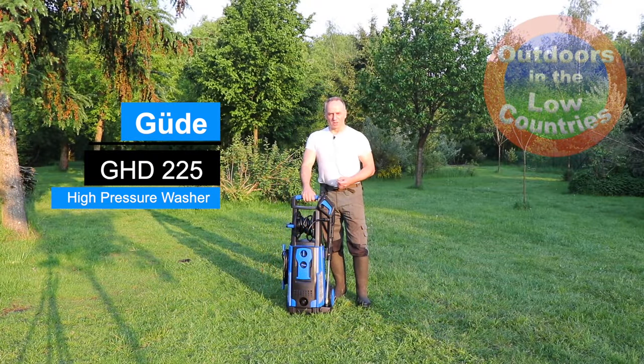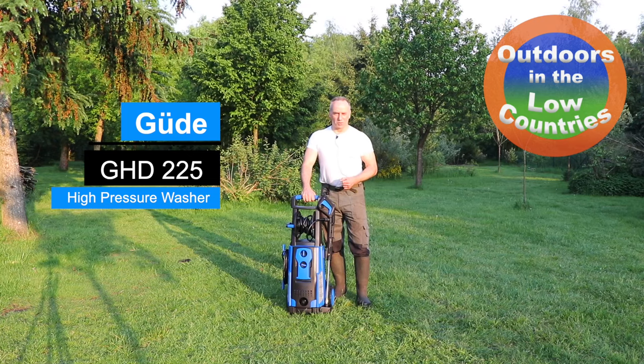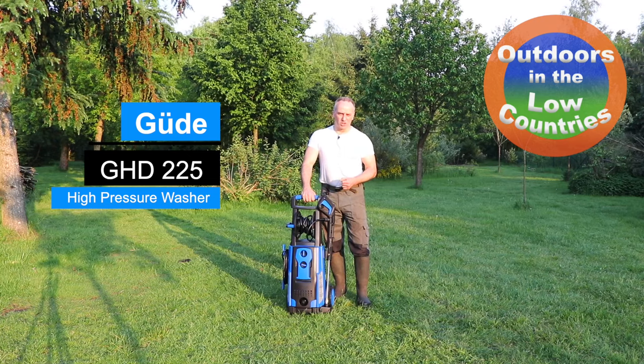Hi everyone, from our Doors and Leukaan Tries. Now in this video we're going to unbox and test this high pressure water cleaner from Güde, the GHD 225.